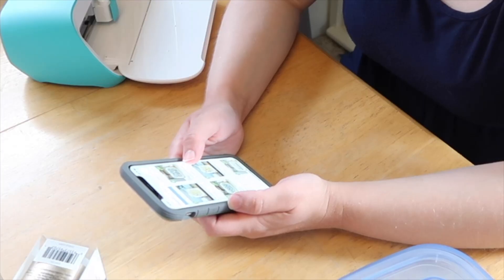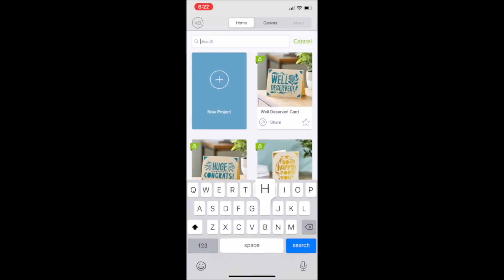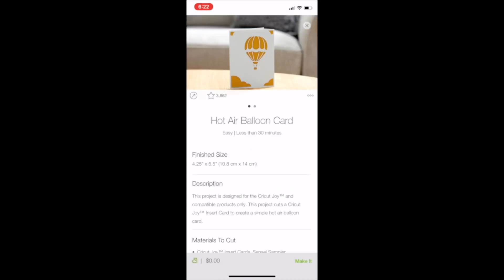My advice from the beginning is to take time and learn what is already available to you within what Cricut has. Creating wall art is a simple and easy way to start feeling creative while also learning by using Design Space and leaning on the supports Cricut already has in place for new users.